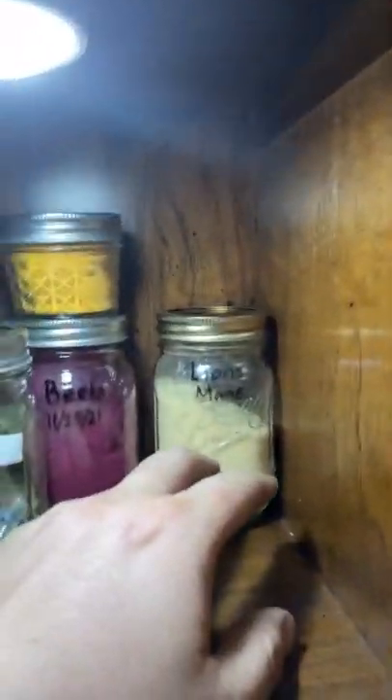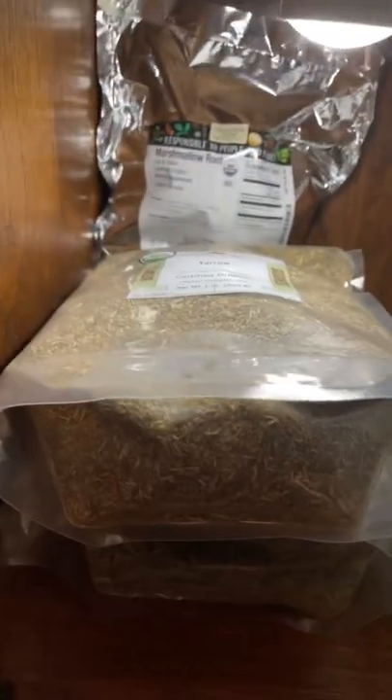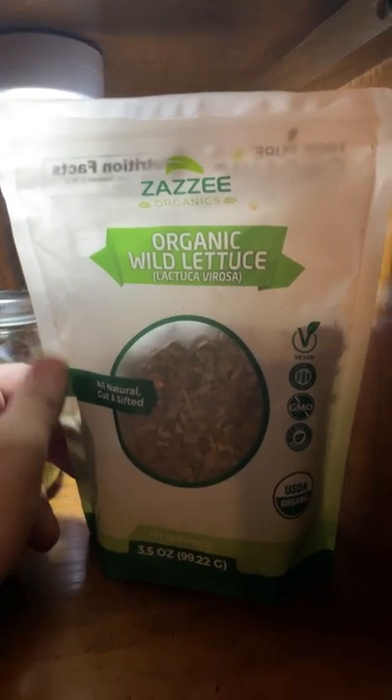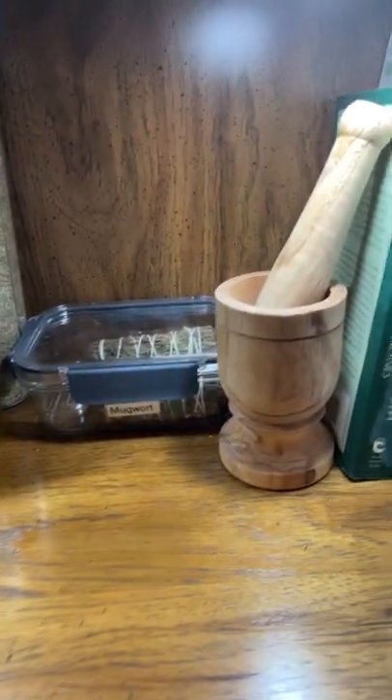Lion's mane mushroom has a lot of health benefits, as do beets. Wild lettuce — they say it can act as a painkiller if used right, though I'm not sure if that's true. Turmeric is great but it will thin your blood, so you've got to be careful with contraindications where you wouldn't want thinned blood. I've also got red raspberry leaf. My knowledge is still very limited but I keep learning.